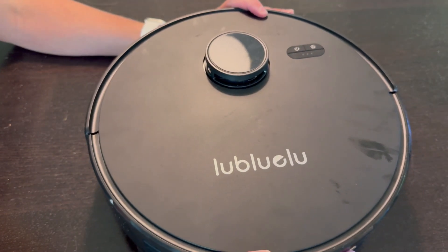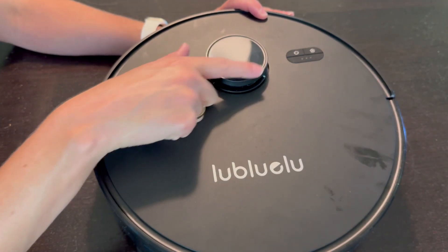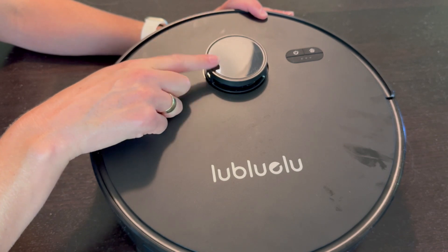Really solid all-around robot vacuum. The part I love the most is this laser pointer. Hope this helps.